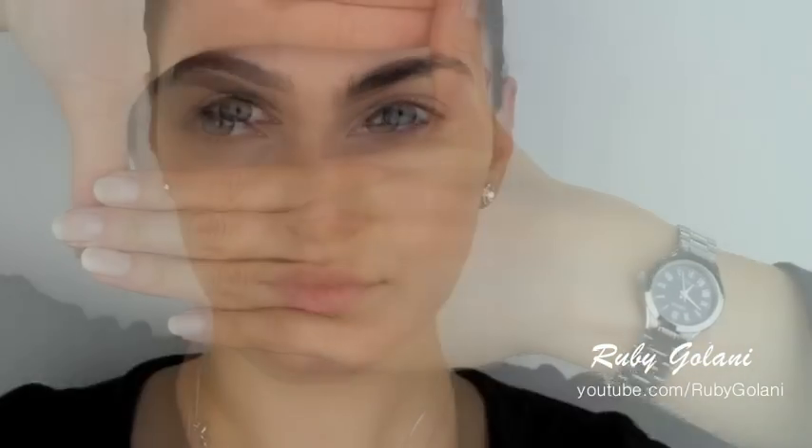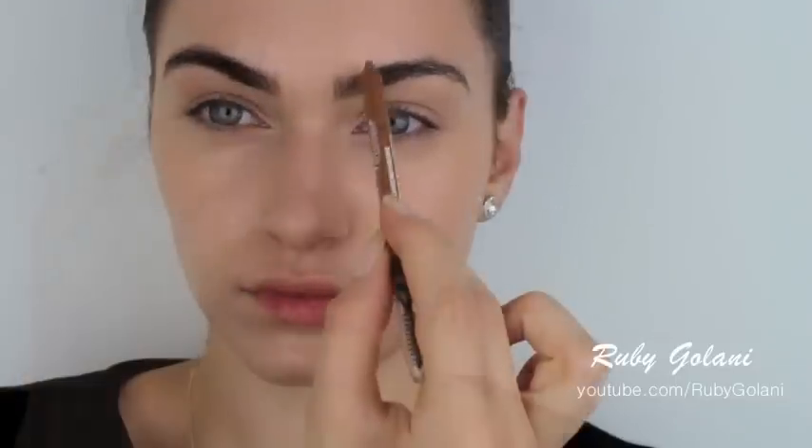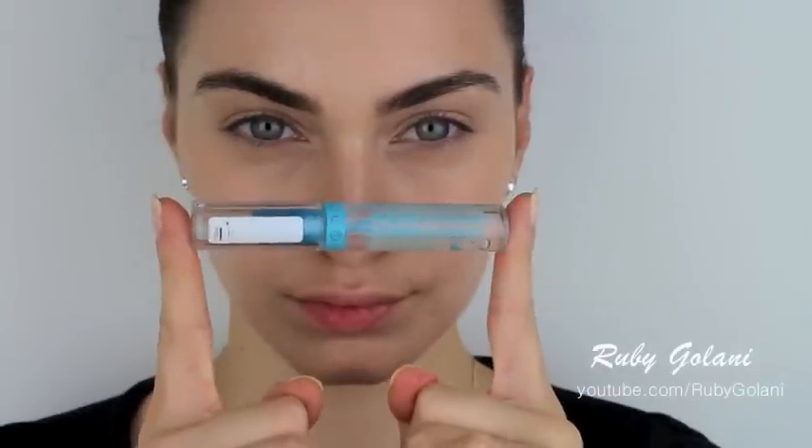Now onto the brows. Brows are a very important part of this look because they frame your eyes and your face. I personally love fuller eyebrows and think they help make somebody look a lot more youthful. To make the eyebrows look fuller, you can apply a matte shadow through your eyebrows in the same direction of the hair growth, and then seal in the product using a brow gel. I personally just apply a brow gel to keep the hairs neatly in place.